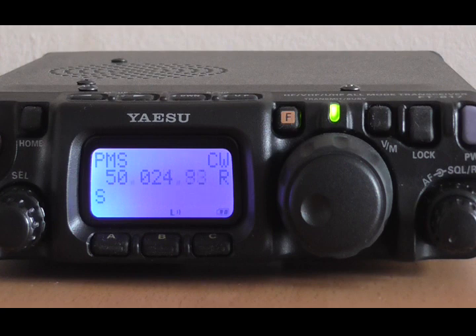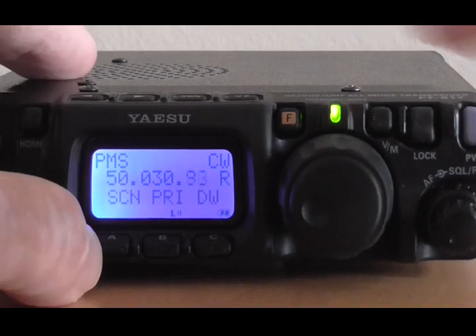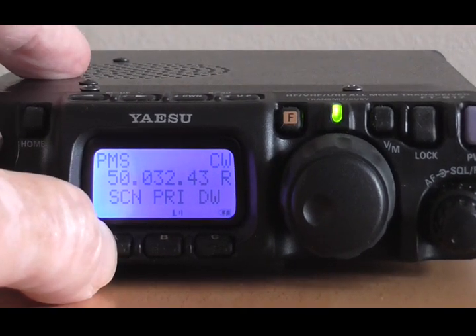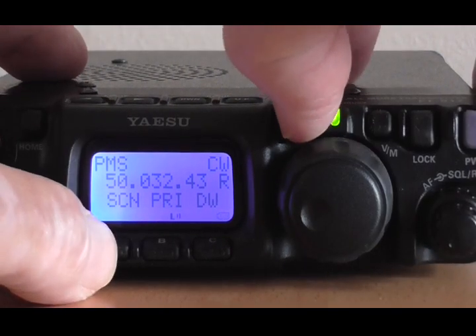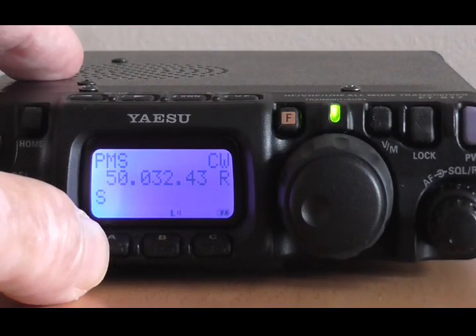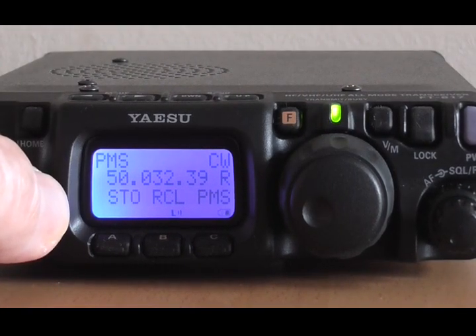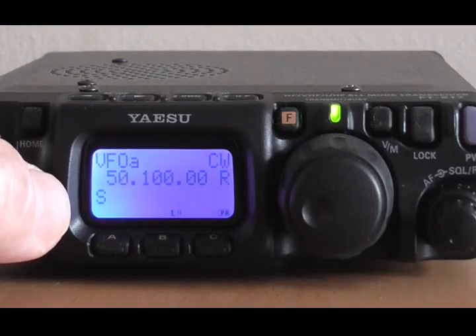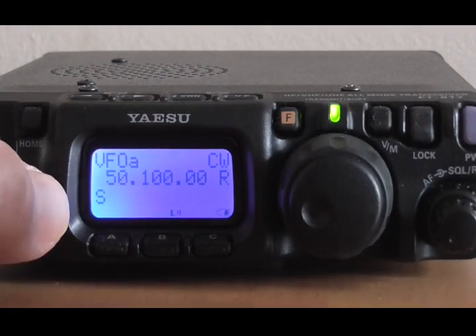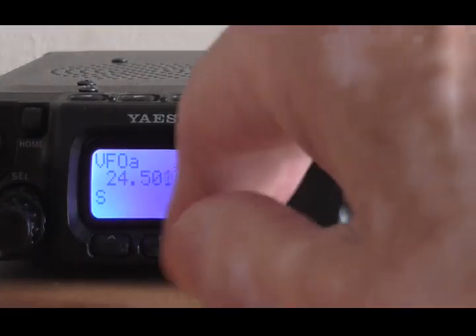When you've finished scanning, you simply press scan again to stop it — SCN to stop it. And then you want to come out of PMS and back into VFO. So press the function button and find PMS on the right, just press that back into VFO mode. And now you're no longer set to scan anything — you can go wherever you like, you're in VFO mode.